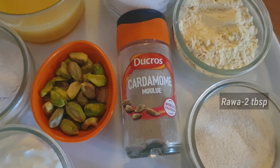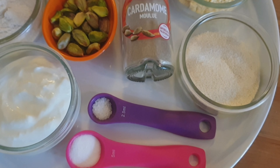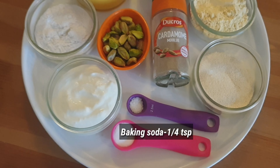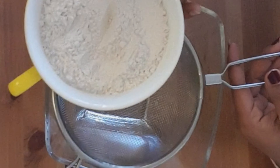Pista for garnish, suji 2 tablespoons, salt a pinch, 1/4 teaspoon baking soda.